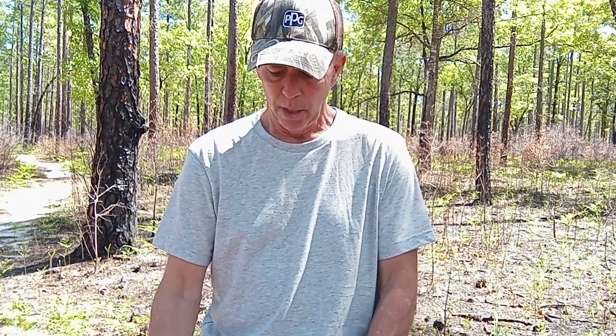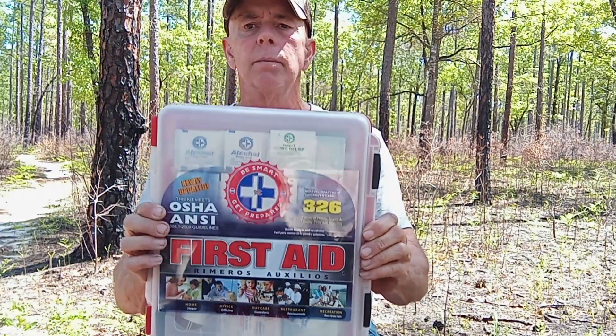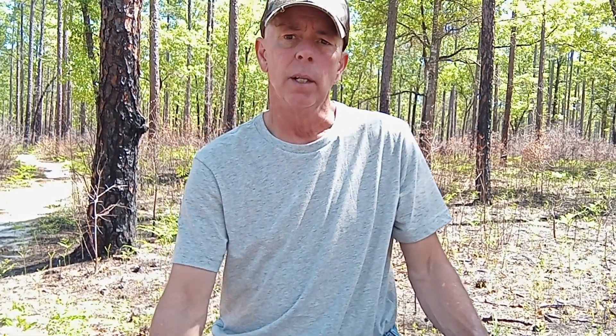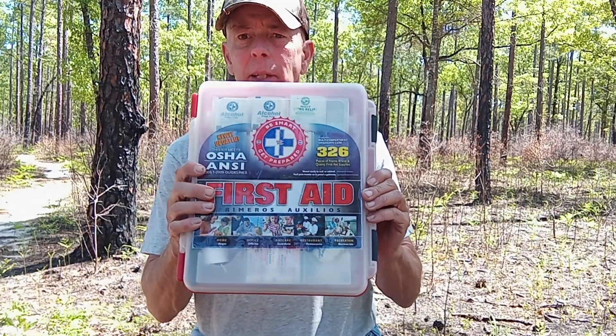I'm going to show you some options — not all of them, but I'm here to try and help you prepare mentally for when you're out away from a hospital or any type of rescue area. So this is a first aid kit. This is a really nice first aid kit. It can be obtained at Walmart for about $65 plus tax — you're probably looking at about $70. It's not cheap; it has a little bit of everything in there, but you still need more.